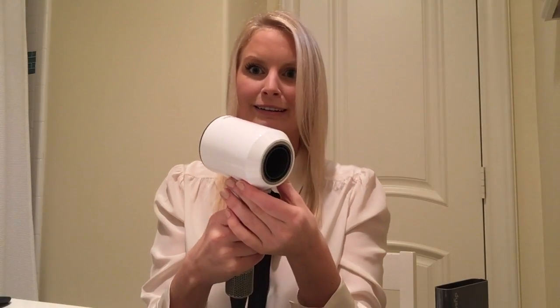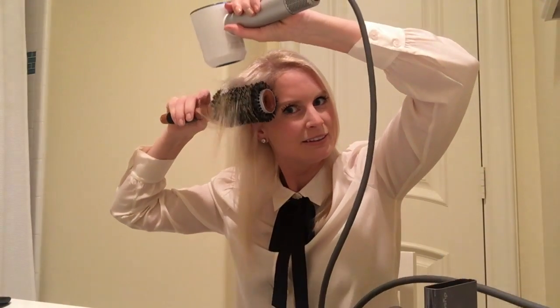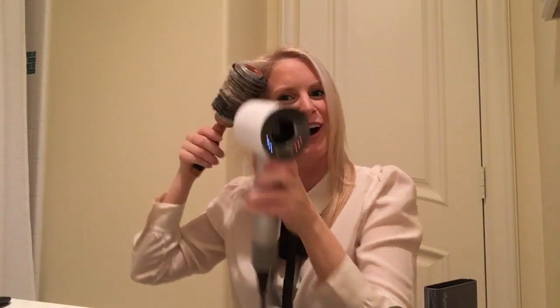I'm going to use it without any of the attachments first so you can see the power of this thing. It's really hard to tell when you have one of the styling concentrators on. But you hear that? It's like an air stream or jet stream of some kind — it's almost too strong.